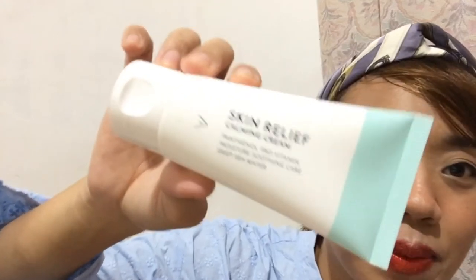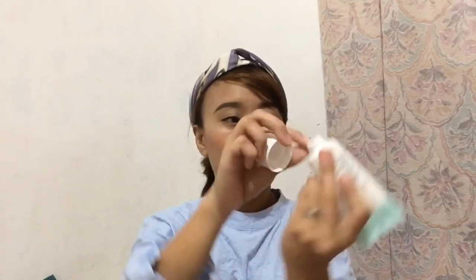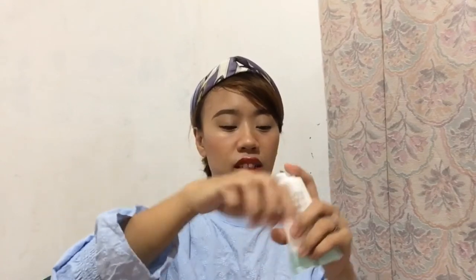If you know, guys, just comment down below and tell me what color you think this is. Here's how it looks — very, very cute. Let's try it on. I think it's sealed, so we're going to open it for you to see the product. It's actually on a cream base.